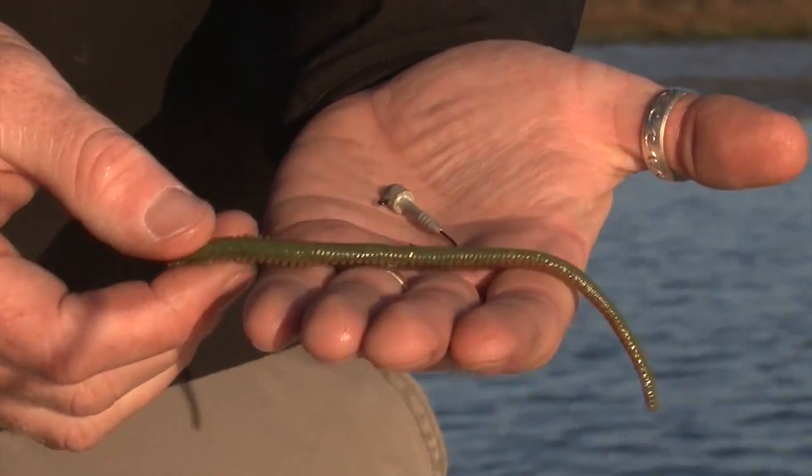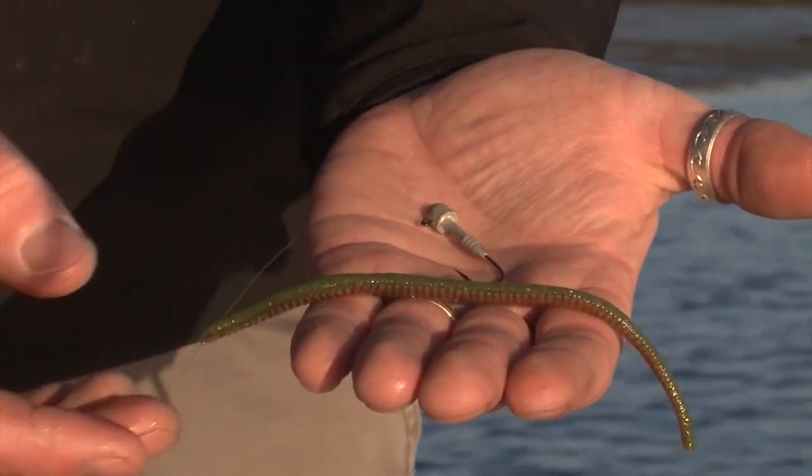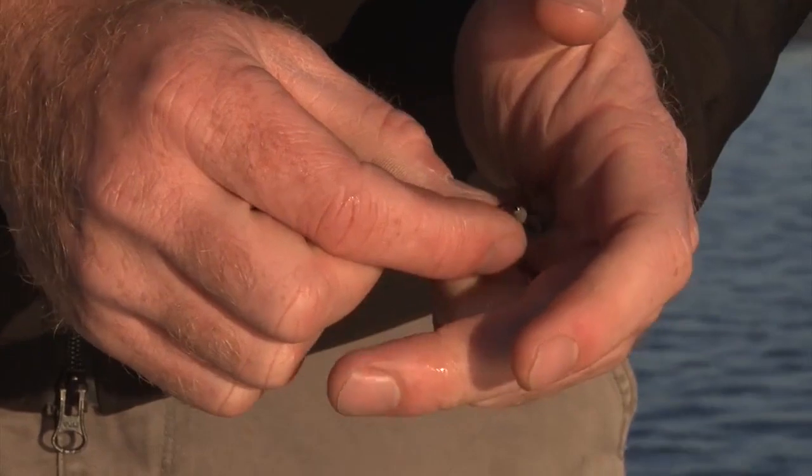We're going to change from using a turtle back to a six-inch camo worm made by Berkley. It's pretty much the perfect representation of a sandworm or a tube worm. What I like to do is just take off maybe the first two or three centimeters — chop that off with a pair of scissors or your fingernails. Then run the hook as straight as possible just down the back of the worm.